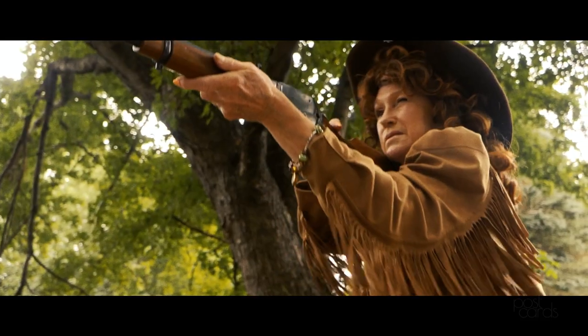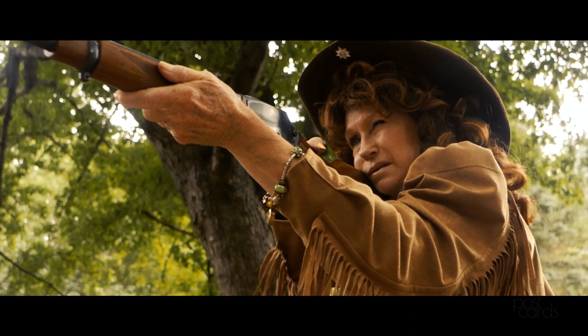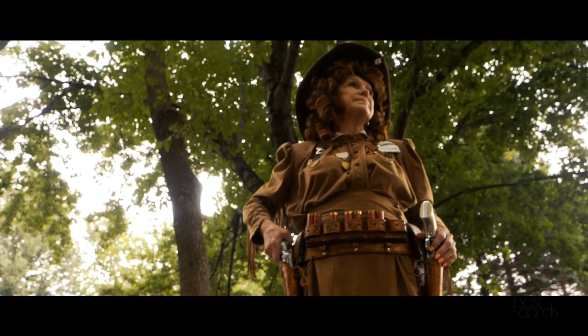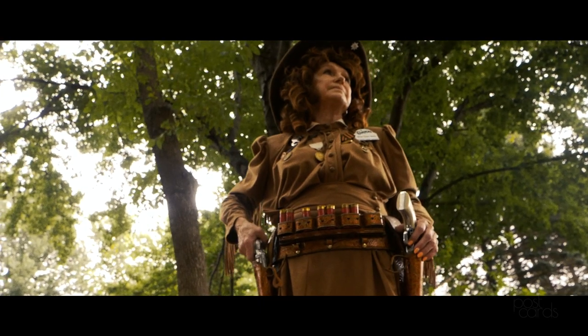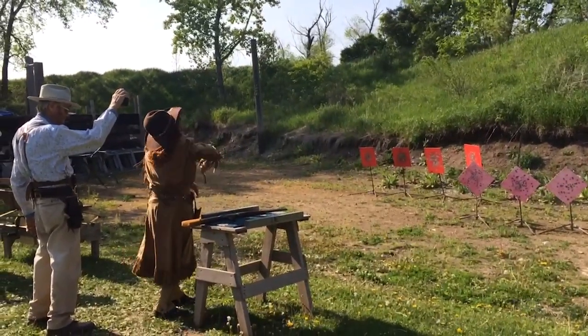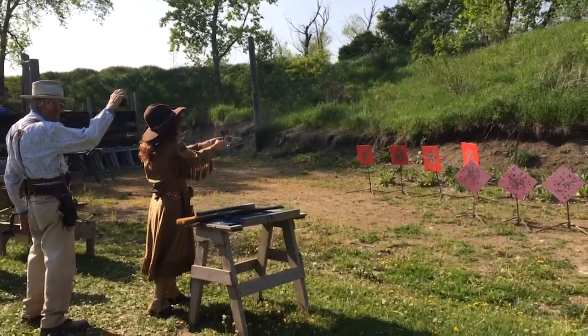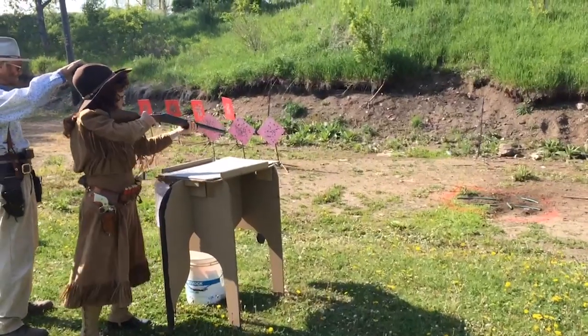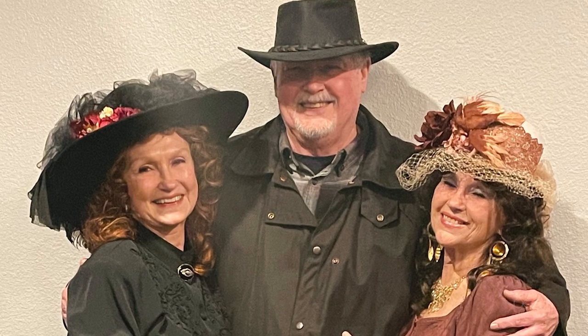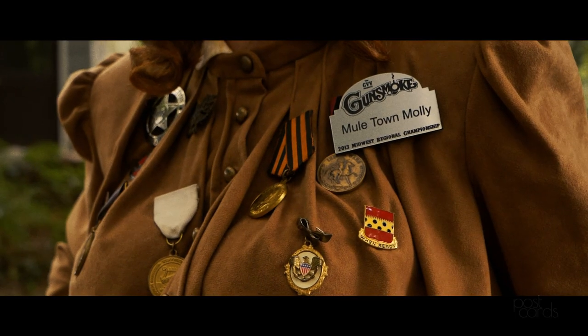I do cowboy action shooting — we dress in the era of the late 1800s to 1900, and you have to shoot each weapon in exactly the order they say, as fast as you can. My sister and I do it; we used to do it more when her husband was alive. We have aliases — I'm Mule Town Molly.